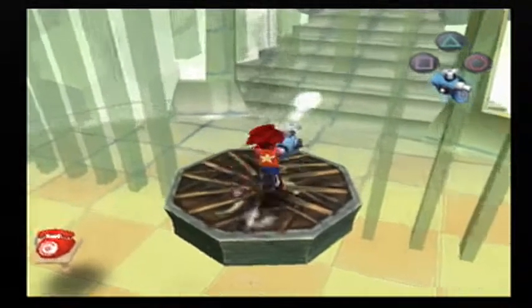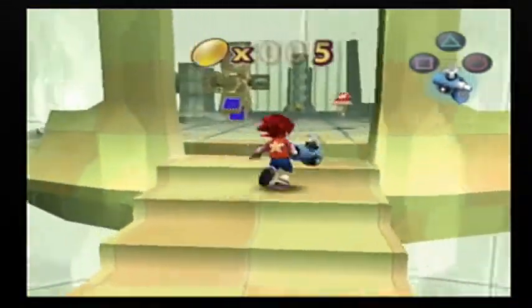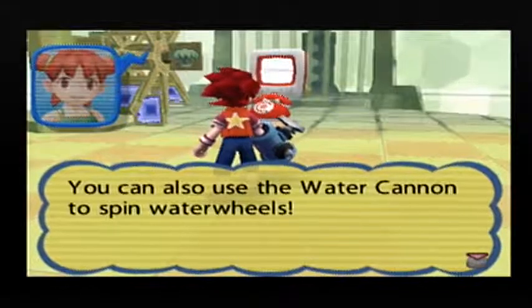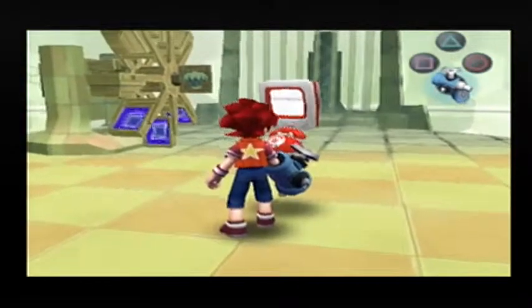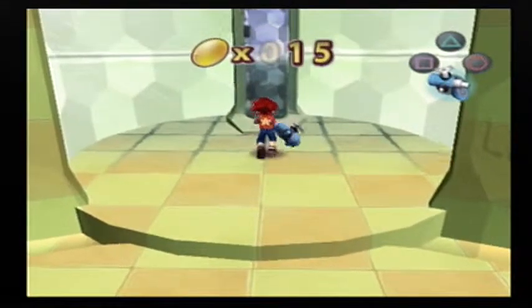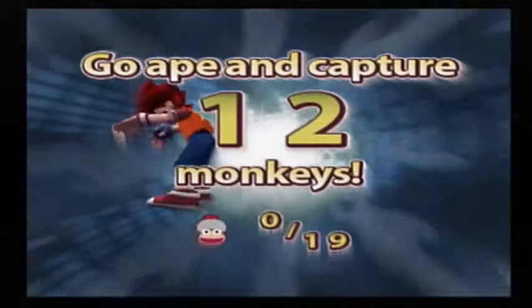Obvious use for the water cannon — we can put out these fires. Another use is the water wheel; you can also use the water cannon to spin water wheels. It's kind of like spinning the stun club on those other wheels. But as we know, the water cannon has another use, which is to repair damaged vehicles. I don't know how spraying water on a vehicle repairs it, but hey, that's how it works.